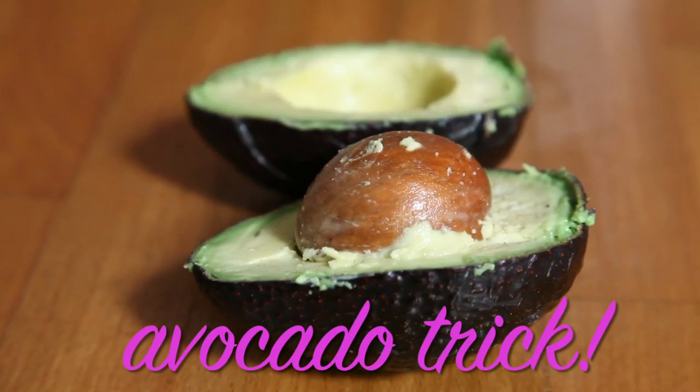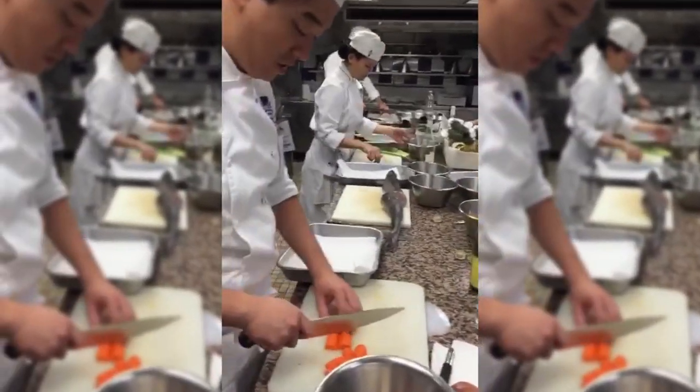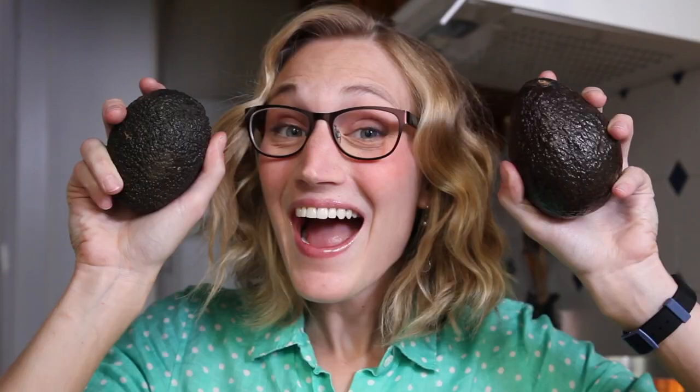You guys already know how much I love avocados, so I was super excited to learn this avocado trick — not that kind of trick. In one of my culinary school classes, the chef offhandedly mentioned what he does when an avocado is too ripe or not ripe enough. Obviously my ears perked right up.